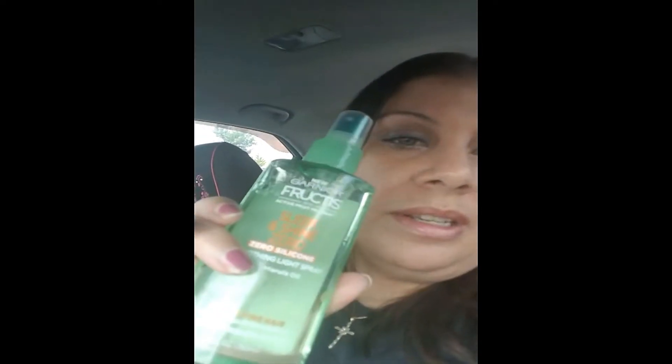They say to use it with the Sleek and Shine collection like the shampoo and conditioner, but I don't have that. I tried it with the Grow Strong and the Triple Nutrients, and it does a pretty good job, but it just does not compare to my Aussie products. I just love Aussie — it's like my favorite, and I'm going to do reviews on Aussie.